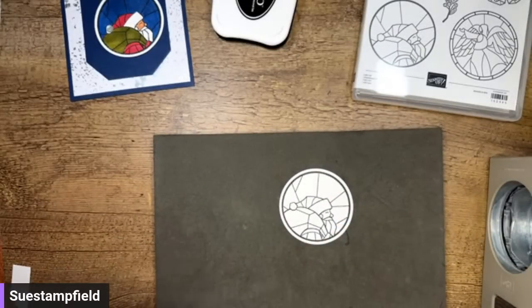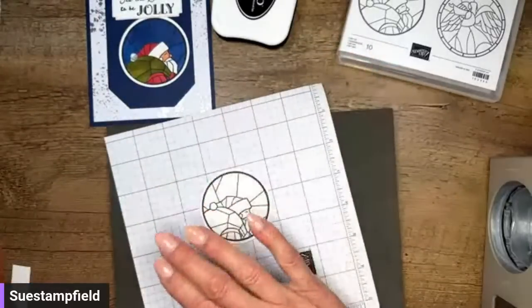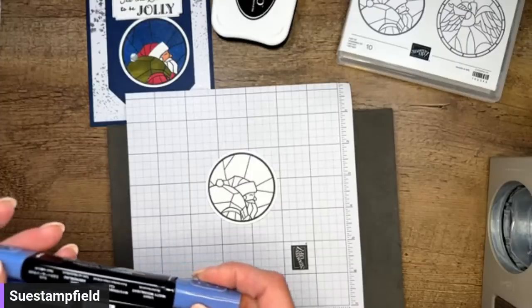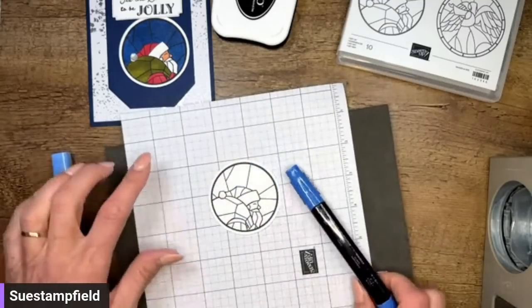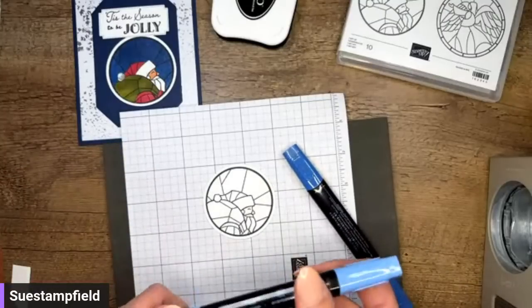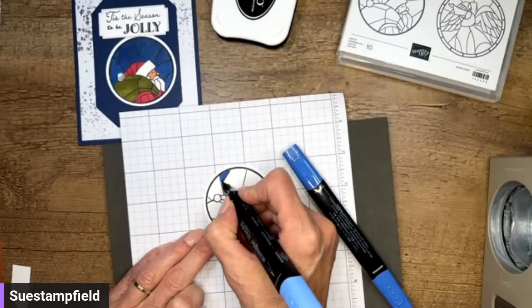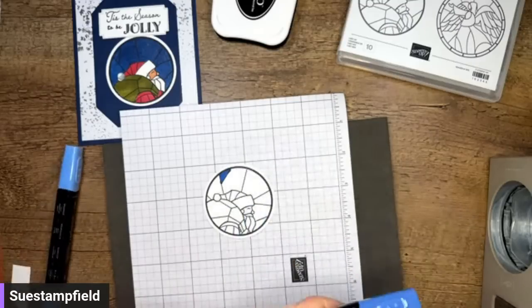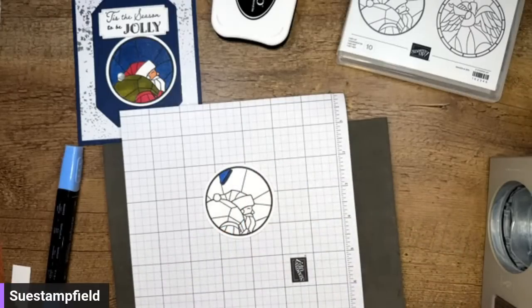I'm going to grab a scrap paper here and we want to color this for our project. I love Connie's coloring — I'm going to copy, copy, copy. She was so kind to come looking for me and share this card because she knew how much I loved her card last year. It looks to me like she did Night of Navy blends, so that's what I have out here. I'm guessing she used the dark one, but let's experiment. I think she actually used the light. I'm going to go back to the light — I can always add dark if I want.